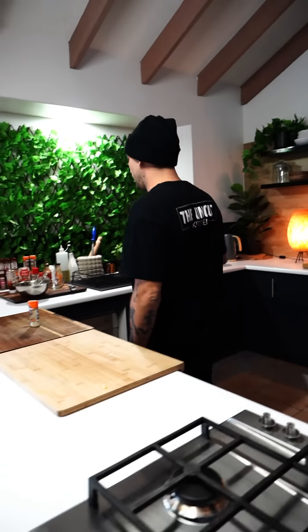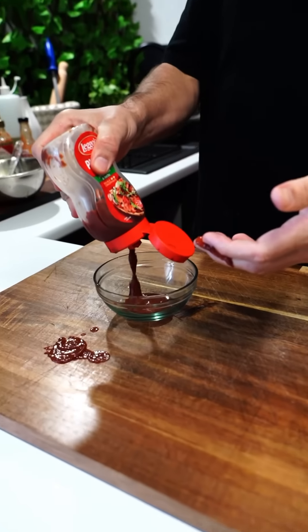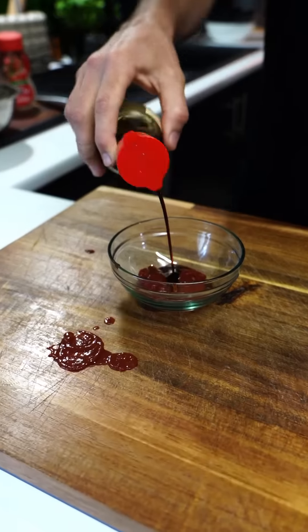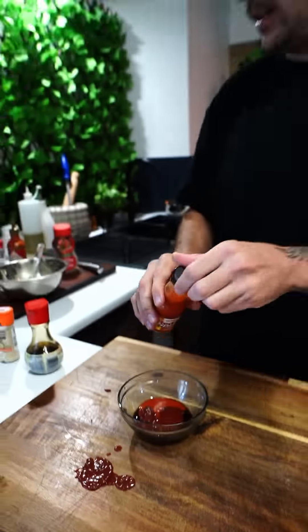Before then, I'm gonna make a little dipping sauce. Tomato sauce, soy sauce, sriracha, Tabasco, Frank's hot sauce — it's gonna be a little spicy mix. If you don't like hot, put in half. It's all ready to go.